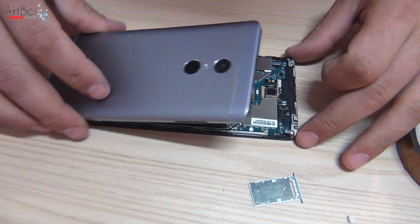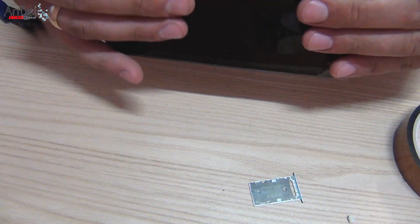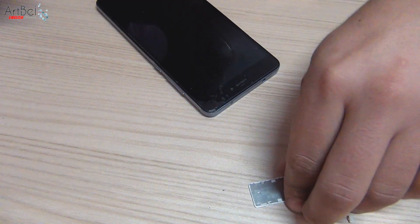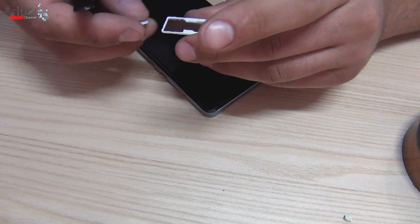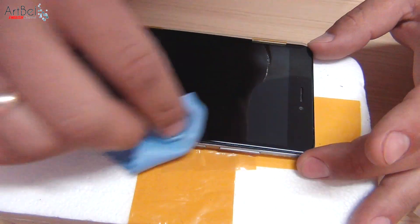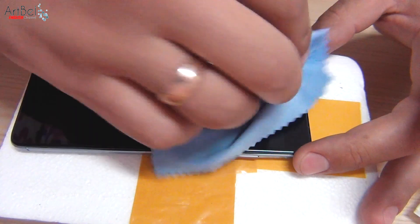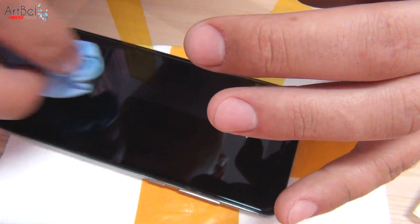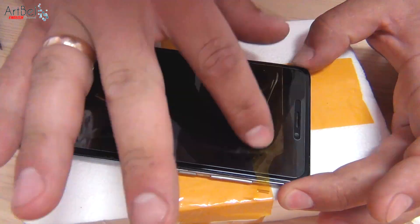Close the back cover and snap all the latches. Install the SIM card tray back. Also, with the new display there was a protective glass — immediately stick it. How to stick the glass? There is a video on my channel — the video icon will be at the end of the video.